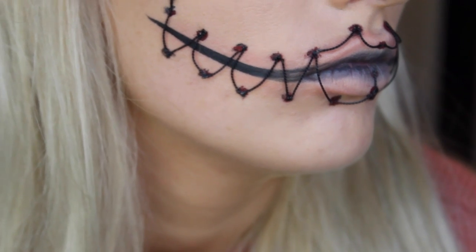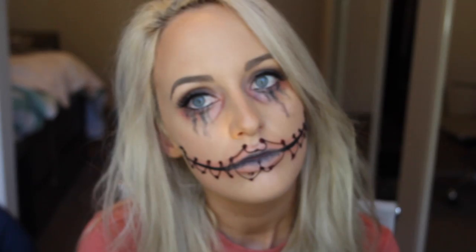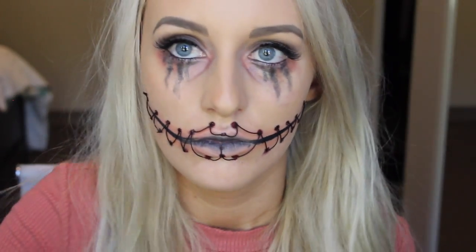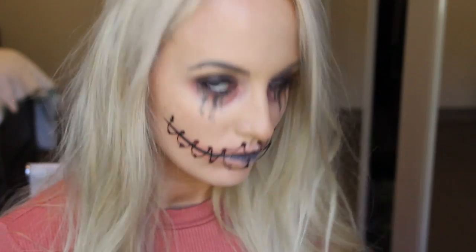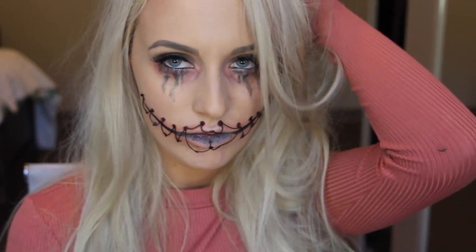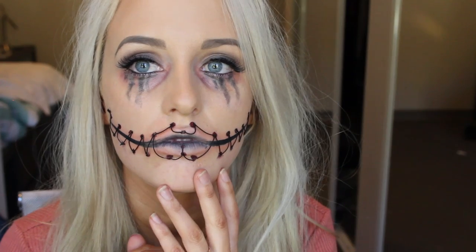This look is awesome because you can still open your mouth — and we all know how important food is to me, priorities on point! So that is basically the finished look. You can pose all creepily and take lots of photos. You could also add white contacts and a hospital gown, which I think would look really cool. I'd love to know what you guys are dressing up as for Halloween, so let me know in the comments below. If you liked this video, please give it a thumbs up and subscribe — I'll see you guys next week, bye!